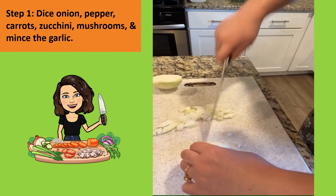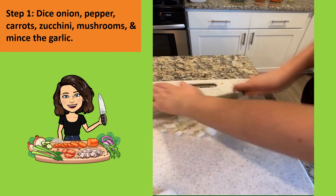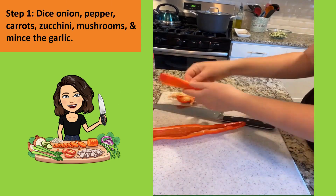Step one: you're going to dice the onion, pepper, carrots, zucchini, and mushrooms, and mince the garlic.